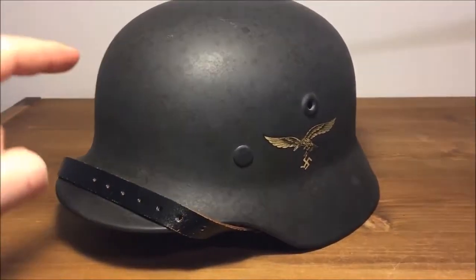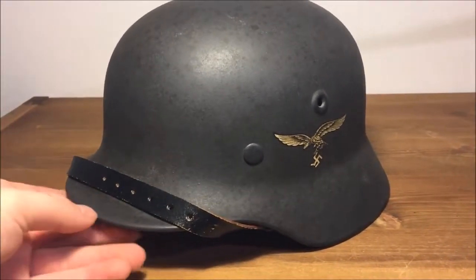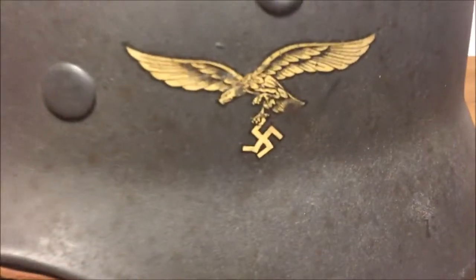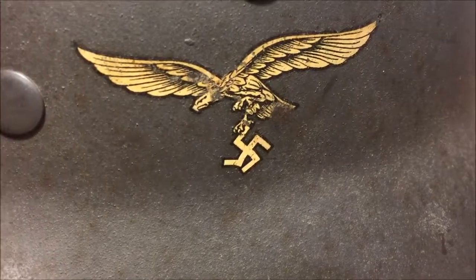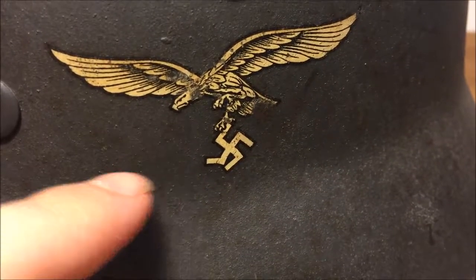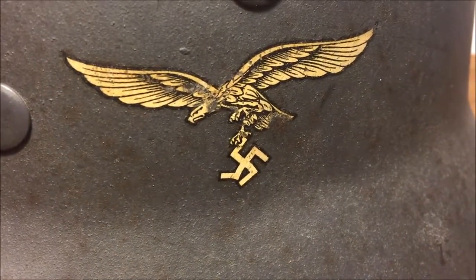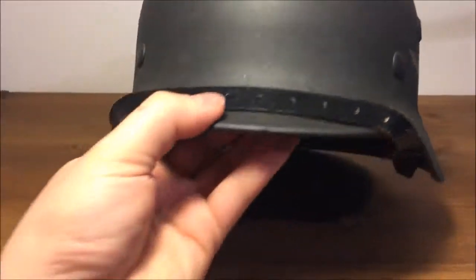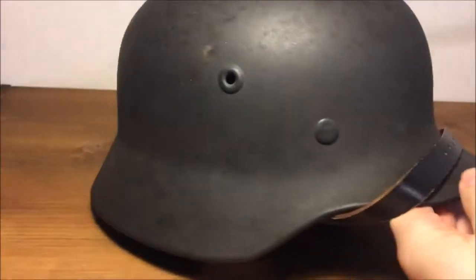The winner actually only took one single spot — he paid 20 bucks and won this helmet worth about a thousand US dollars. You can see right there there's a little bit of a blemish where the decal was badly applied in the factory. Luftwaffe decals were always the hardest to apply.